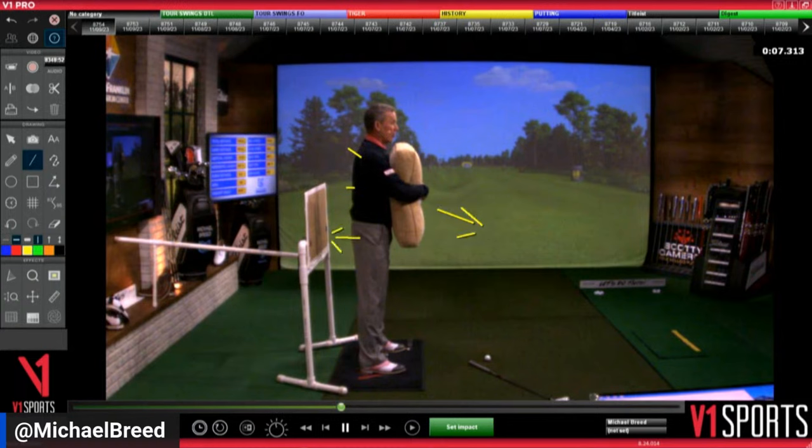What I want you to get used to is the feeling in your lead foot. When you turn, the lead hip is going to bring weight out to the toe side of that lead foot. When you get over here and then bow, you feel weight going from toe to heel in the lead foot — so you're going here and then going there.